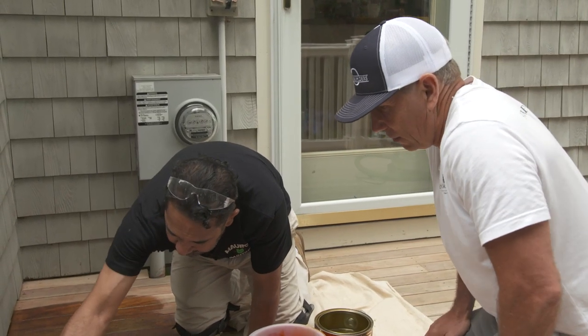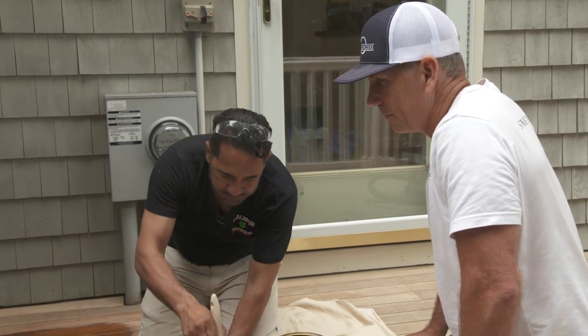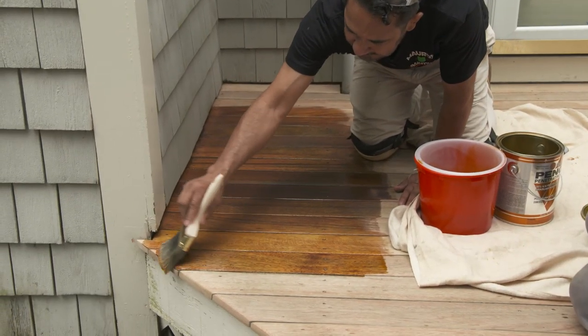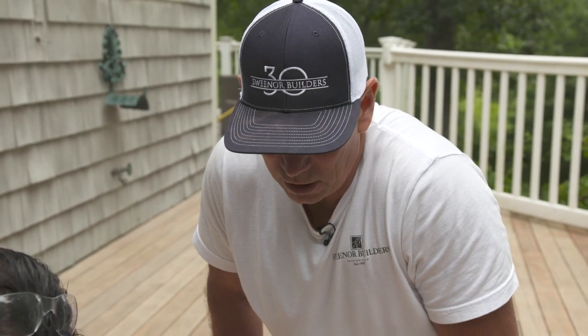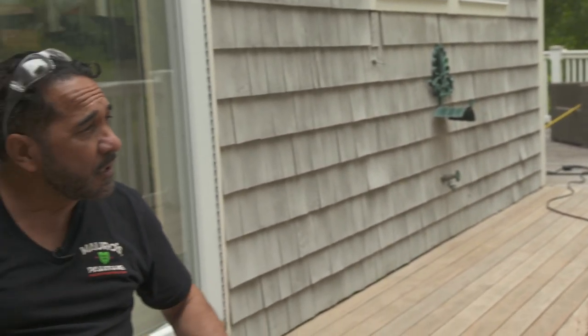How long before the homeowners can walk on this? It's going to take about 12 to 15 hours until it dries and cures, then they can use the deck. So what life expectancy should we expect? Well, any deck like this is exposed to all the elements — they should be looking to refinish when it's a year to a year and a half. Better to do a little bit frequently than wait until it deteriorates and have to sand it back down again. And when we do maintain it every year or so, do we have to sand back to bare wood? Not really — if you maintain it every year or year and a half, you just lightly sand as needed and you're ready to apply the finish.